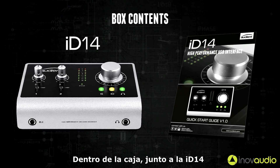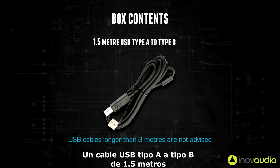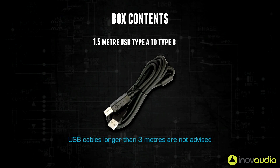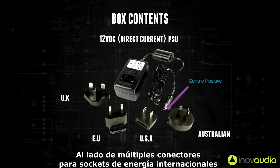Inside the box alongside iD14 you will find a printed quick start guide, a 1.5 meter type A to type B USB cable, and a 12 volt power adapter along with multiple connectors for international power sockets.